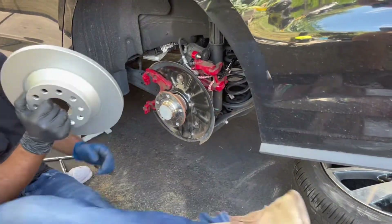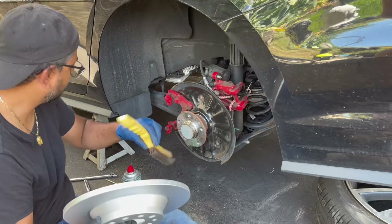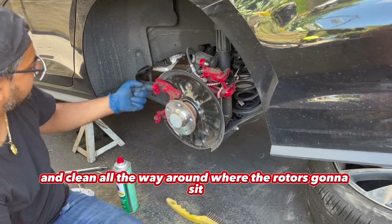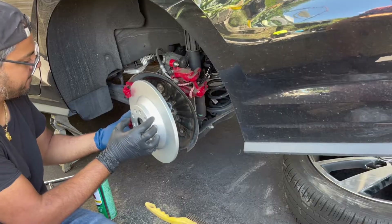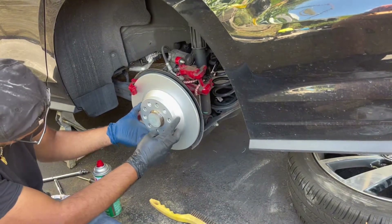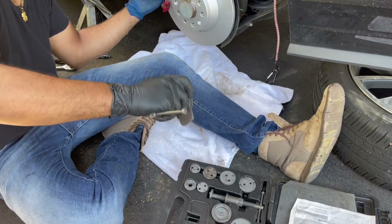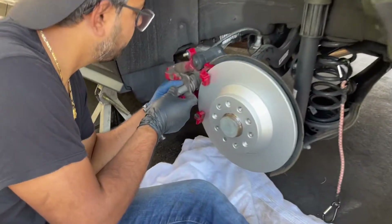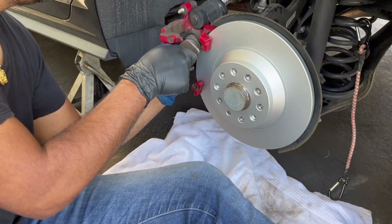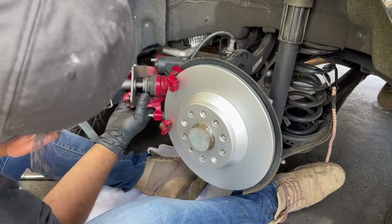So we cleaned up — did some brake cleaner and a wire brush — and cleaned all the way around where the rotor's going to sit and in between where the brake pads sit. Brand new brakes installed.